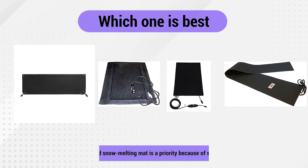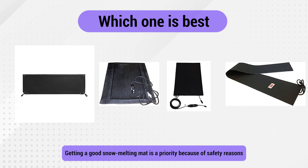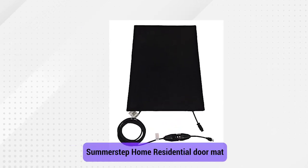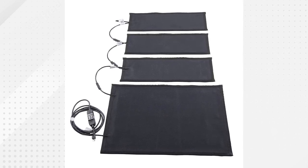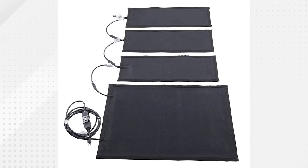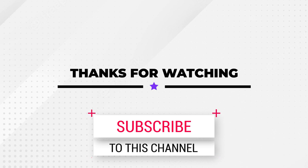So, which one is the best? Getting a good snow-melting mat is a priority because of safety reasons. Our winner for this review is the SummerStep Home Residential Doormat, because you can combine several mats to create a large surface area for your home coverage, all while remaining power-efficient and durable. That's all for today. Thank you for watching, and let us know which video you would like to see next from us.